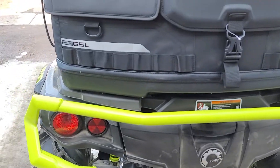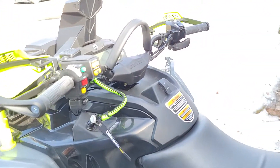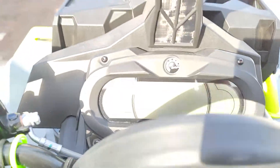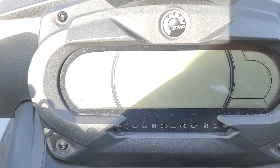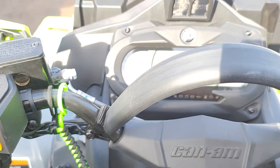Anyway, we'll fire it up and park it. Kind of bright out, but that screen is sure nice.